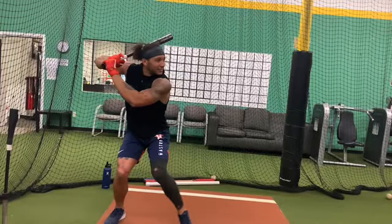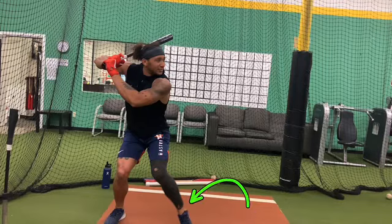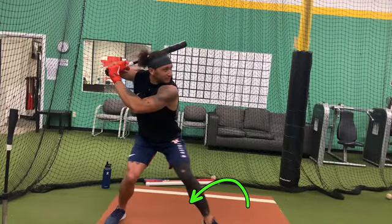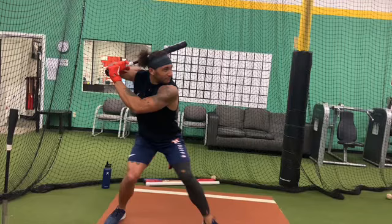He adopted a toe tap this year — he was basically just a stride-out guy. He's toe tapping, looking really strong on top, good foundation, stays well balanced as he strides out. He's in a really nice strong position with great bat position on top.